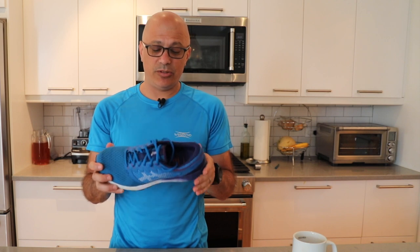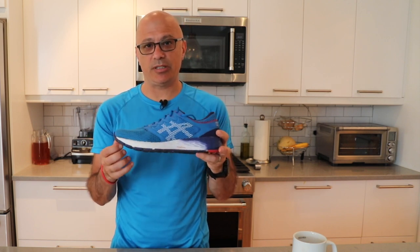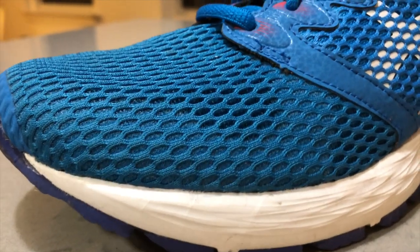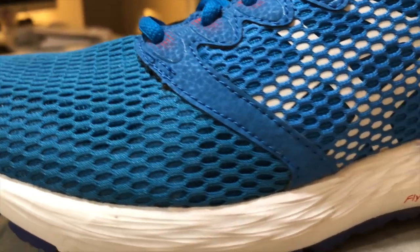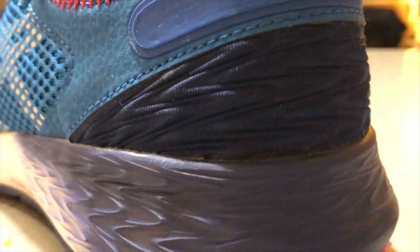The FF stands for Flight Foam. This is the second incarnation of the Roadhawk, so that's why it's number two. The Flight Foam is ASICS' proprietary midsole technology. They're putting it on the majority of their running shoes these days, and I really like it. I think it gives a really good return on the energy that you're putting down.